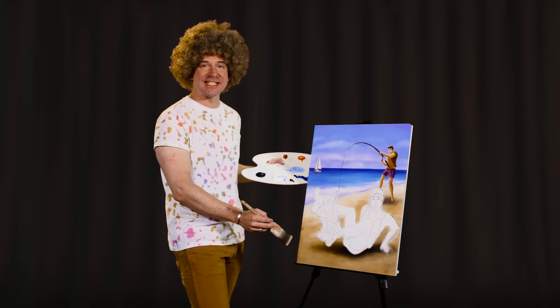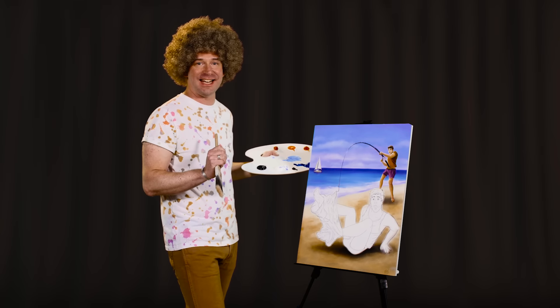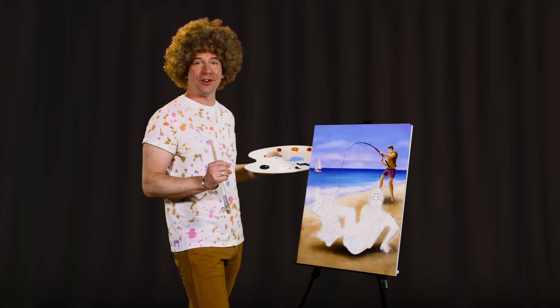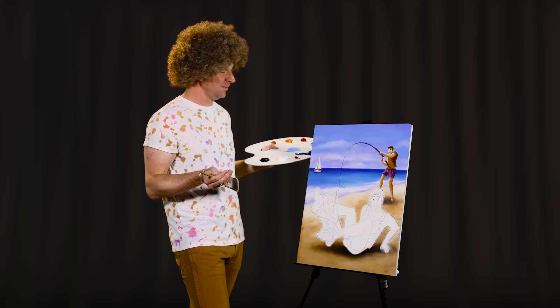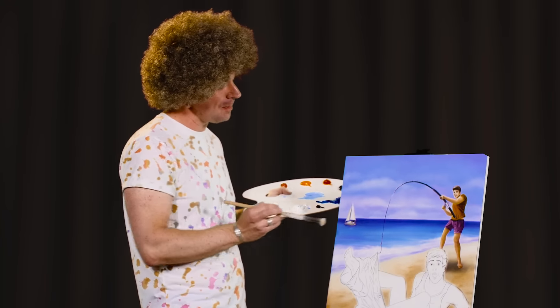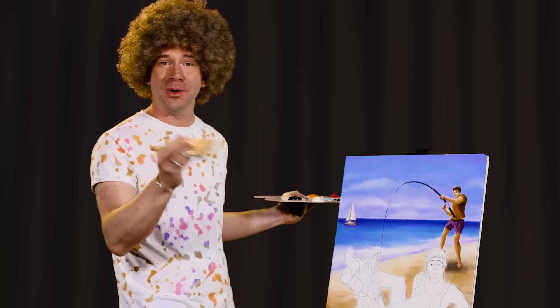And look at that happy little sand. Don't you just feel like you want to crawl right into this scene? You could live in this world forever. Soak up the rays of that radiant sun. Maybe go hang out with these pervs back here on the boat and see what they're watching. Who knows? It's your world. Do what you want.